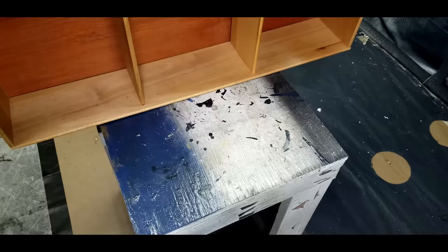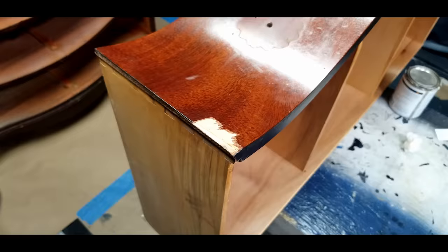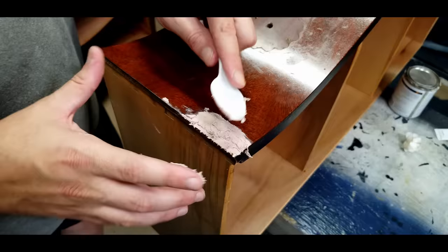To fill the chip in I use Bondo. I just apply it where I need it, let it sit for about 30 minutes, and it's ready to sand.